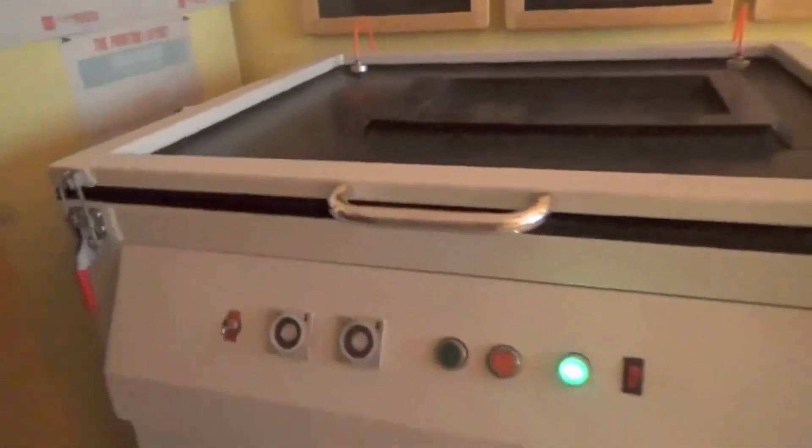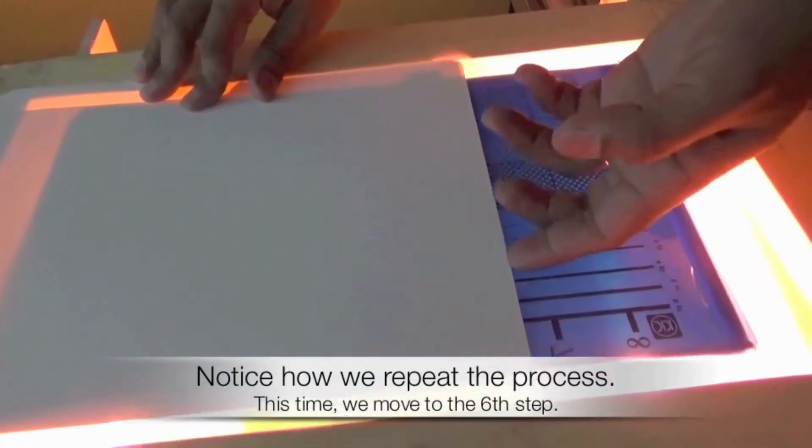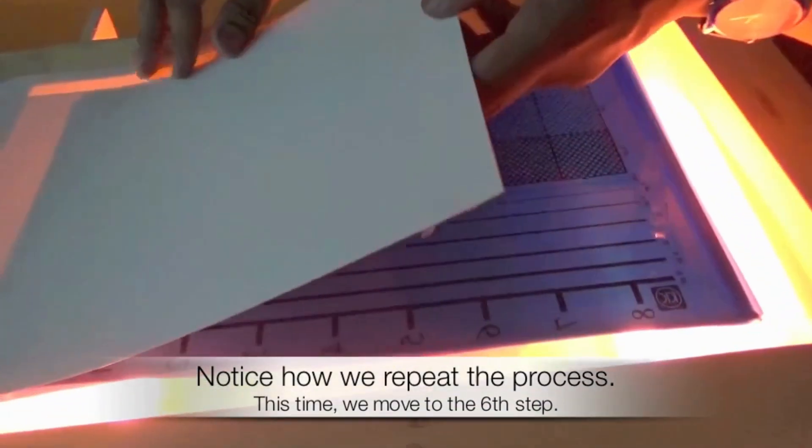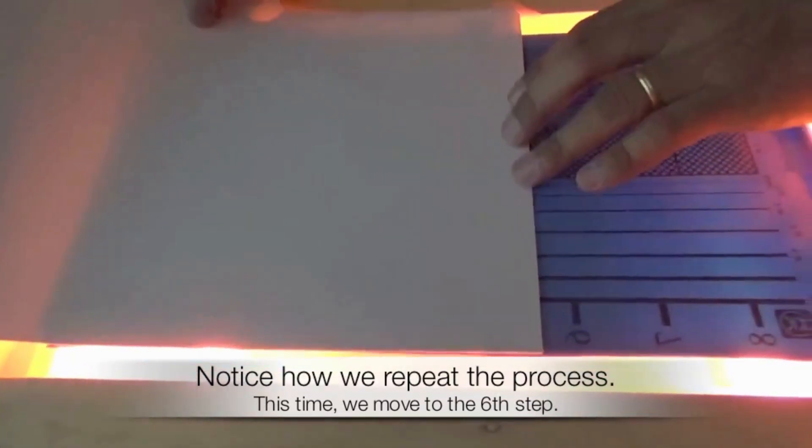Assuming you have decided to expose the first step for one minute, and we have now reached the eighth step, your first step has been exposed for eight minutes and your eighth step for a minute.